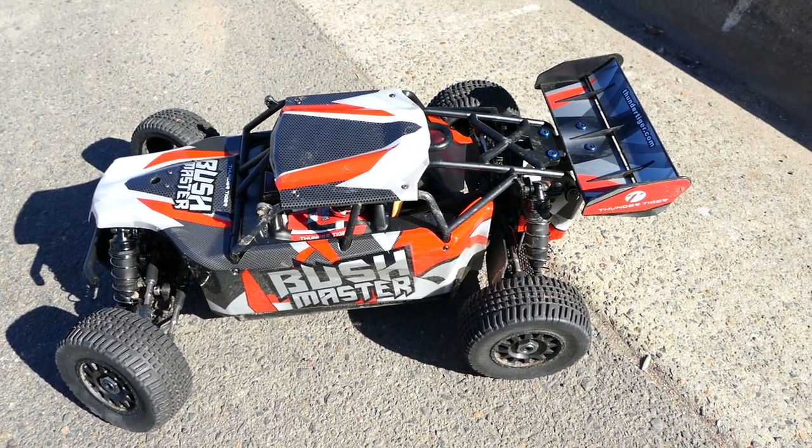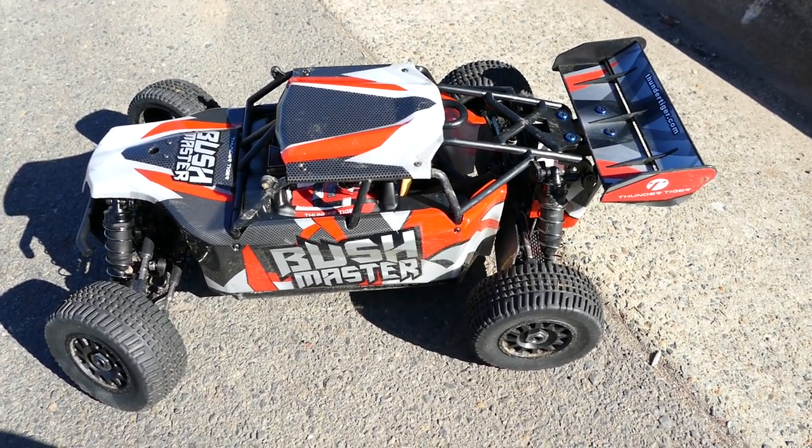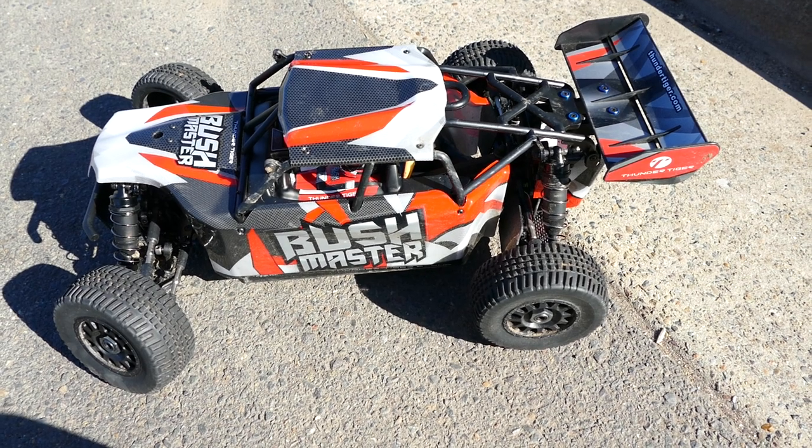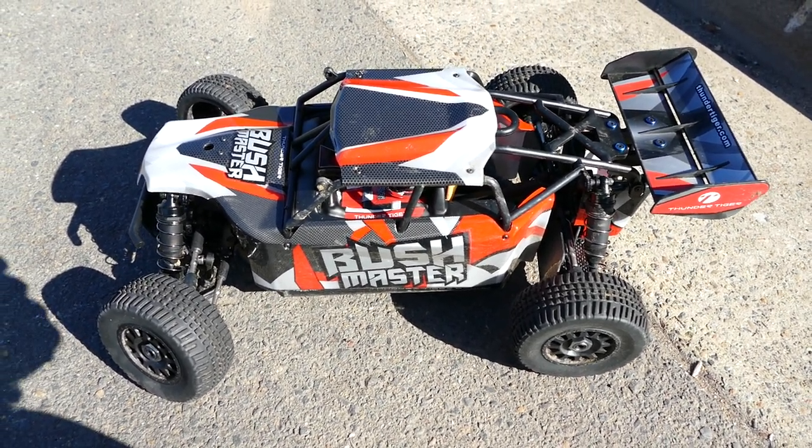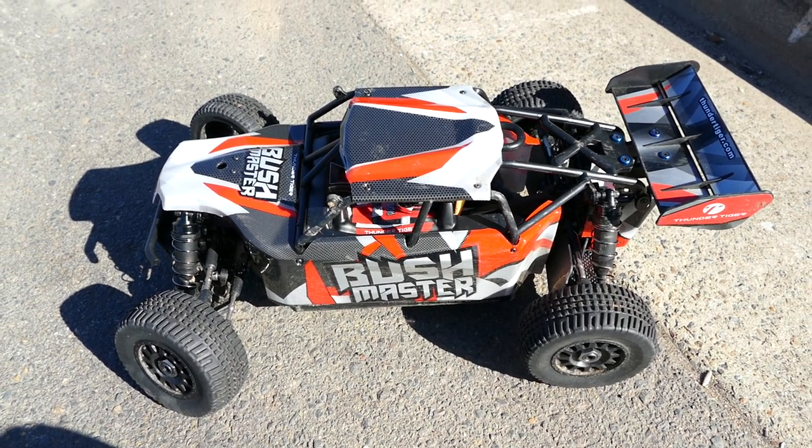What's going on everyone, Steve here again from RC Tanks and Trucks 24-7, and here we have another speed test video. This time it's a Thunder Tiger Bushmaster — hasn't been around for a while, but I've just got it in my hot little hands.